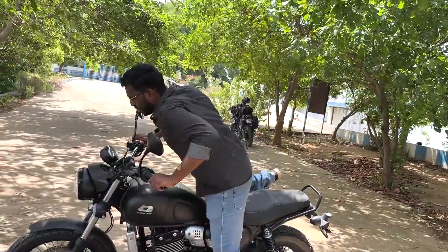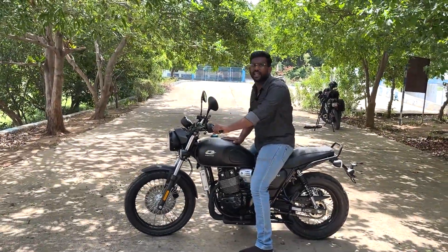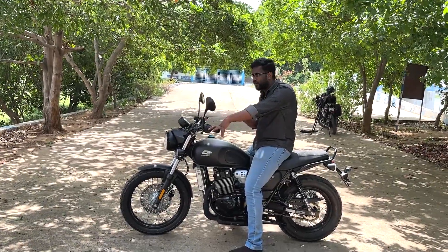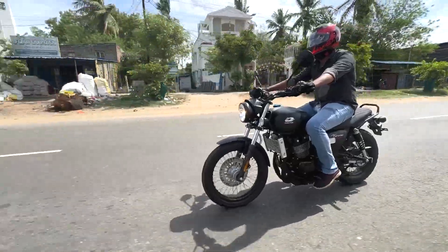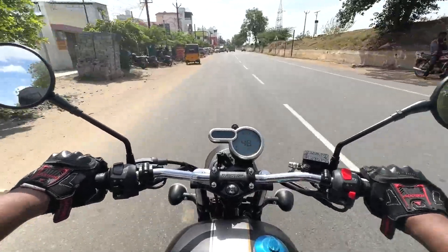The seat cushions are very good. The height of the seat is 770mm, so a rider of 5.5 to 6 feet can drive very comfortably. Ground clearance is 160mm. The vintage styling carries a round shape throughout.